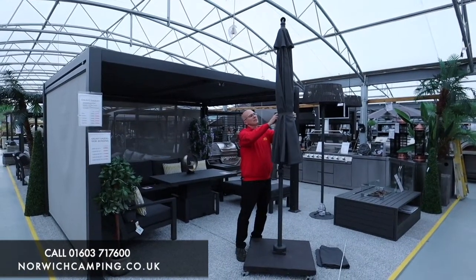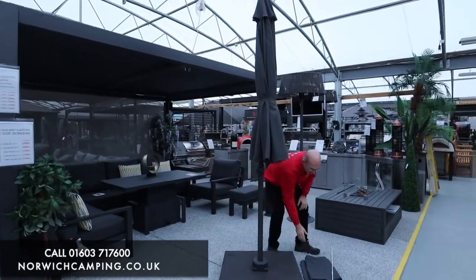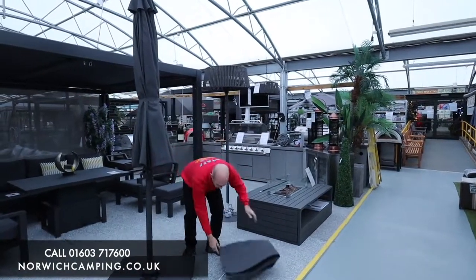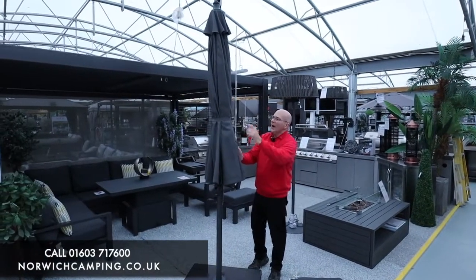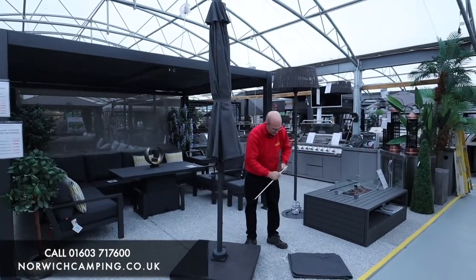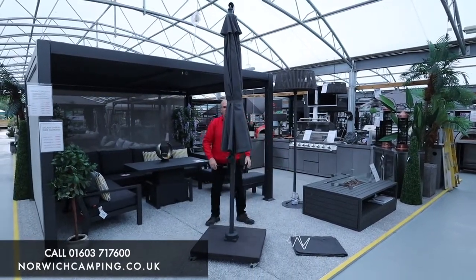To operate the parasol, first of all you would take off the night cover. Every Alexander Rose parasol comes with a night cover, which slips over the parasol. There's a handy extending pole so you can hook the canopy over and then pull the zip down. So you take off the cantilever parasol cover, or night cover as they call them.